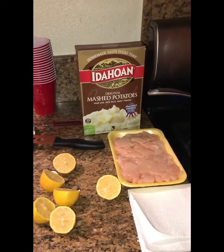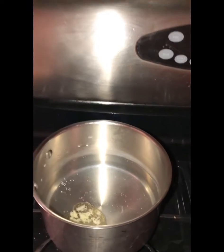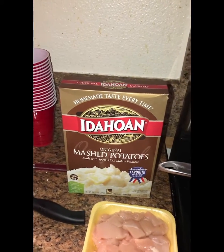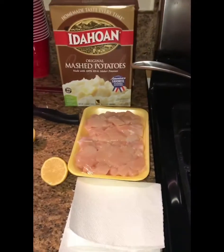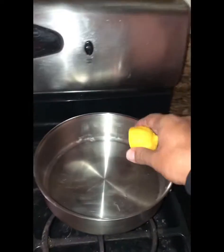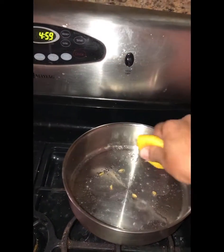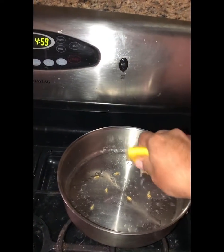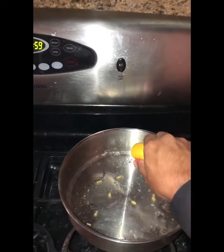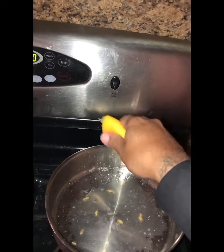I've already started heating up the water for the mashed potatoes. I put some butter and a little bit of salt in there. Once it starts boiling I'll add the mashed potato mix and stir it up — pretty easy to prepare. For the lemon chicken, we're going to prep the pan with lemon, salt, and pepper, let it steam and cook in its own juices for about 15 minutes.